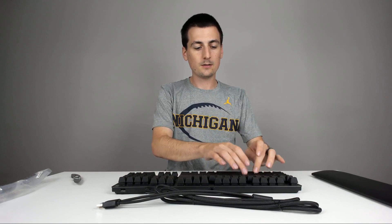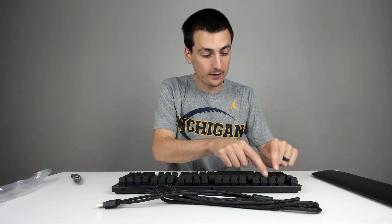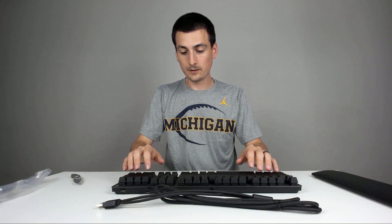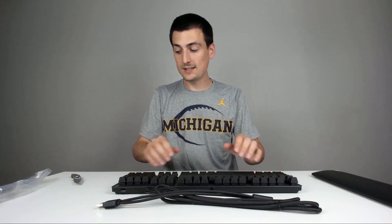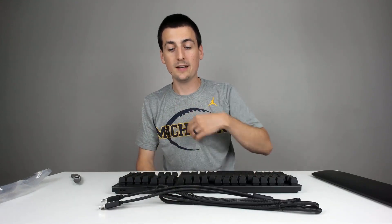I'll just type for a sec so you can hear what the keys sound like. They feel really durable and really stable. Now I'll go ahead and plug the keyboard in so we can see it all lit up.